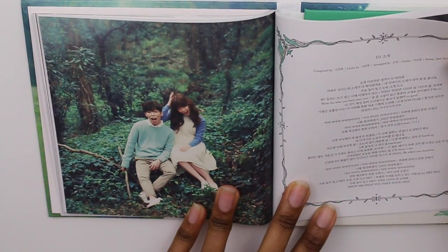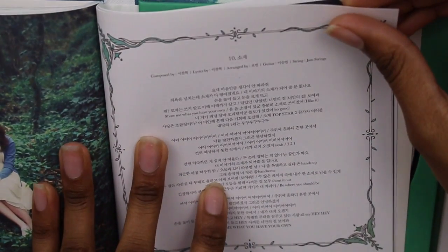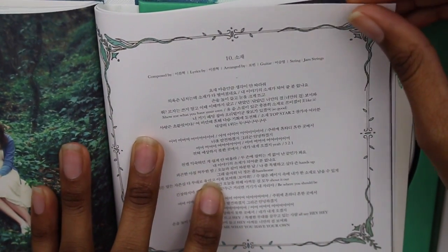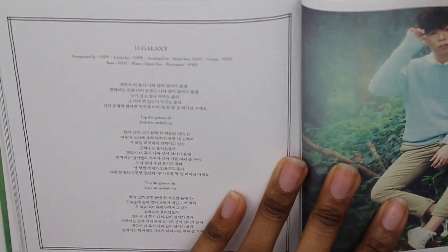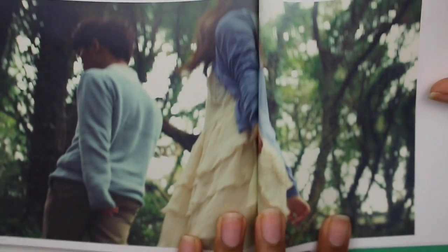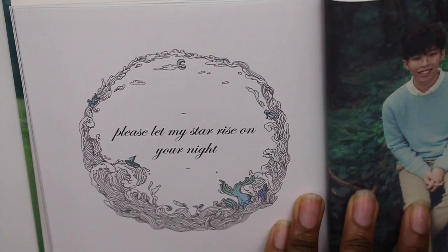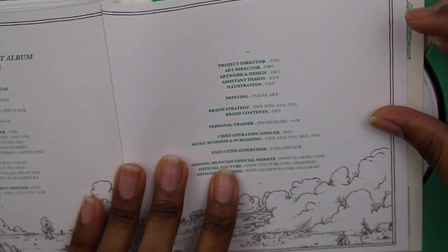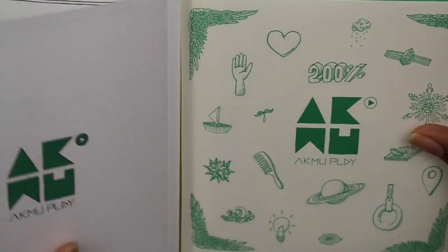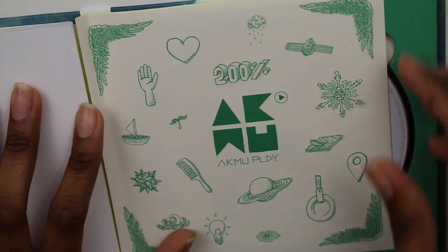And here they are again, which is cool. How wonderful it must be to just make music with your sibling. And here we have lyrics to Sujay. And the lyrics to Galaxy. And they're walking through the forest again. And here it just says... Please let my star rise on your night. Oh, that's beautiful. Here again. And here is just the credits. It just says the musician right there. And then we have some stickers.